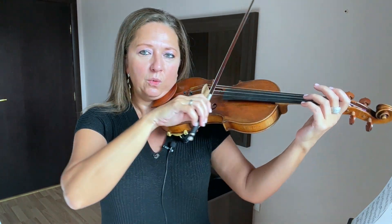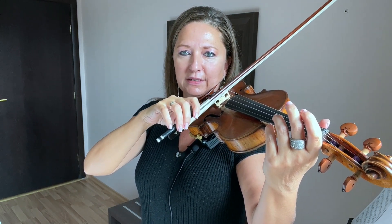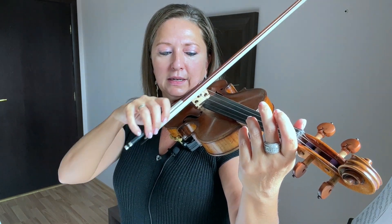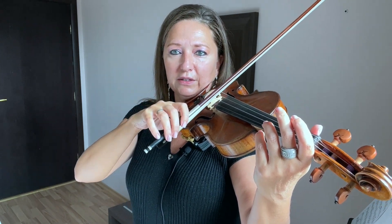Then what we're going to do is change that level so we're actually on the D and A level — balanced on both strings. It's a very subtle change. Here's the D string, and here's the D and A. Very, very subtle change.